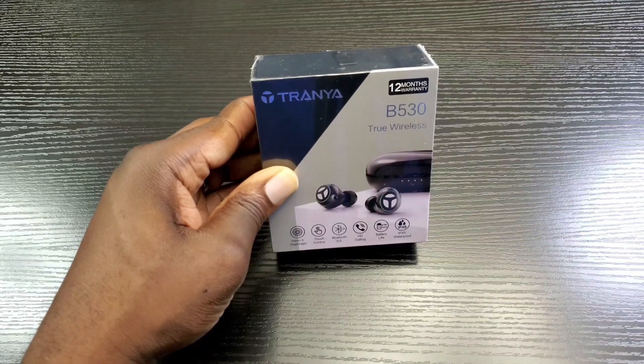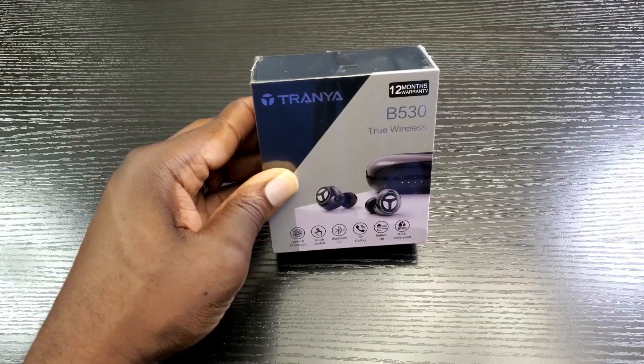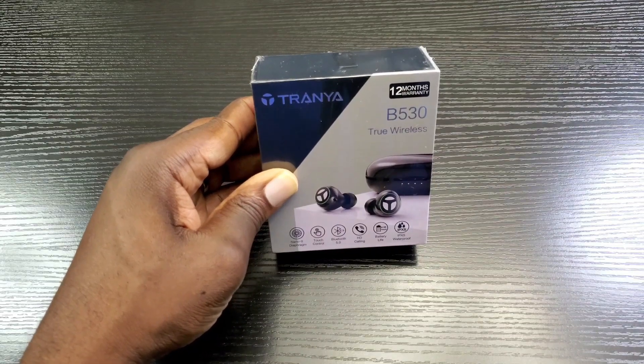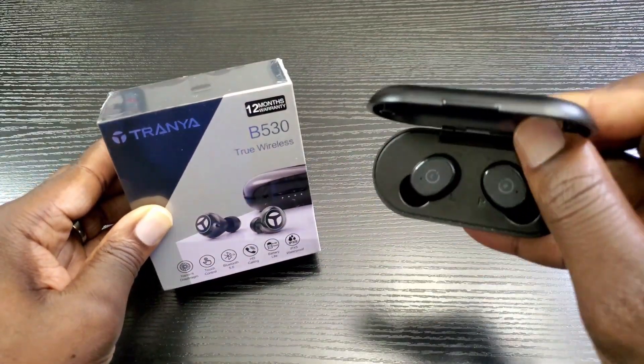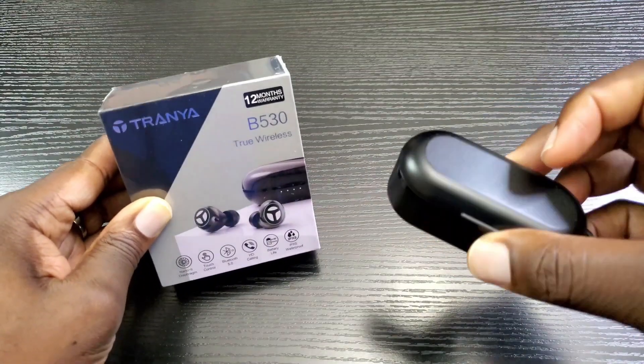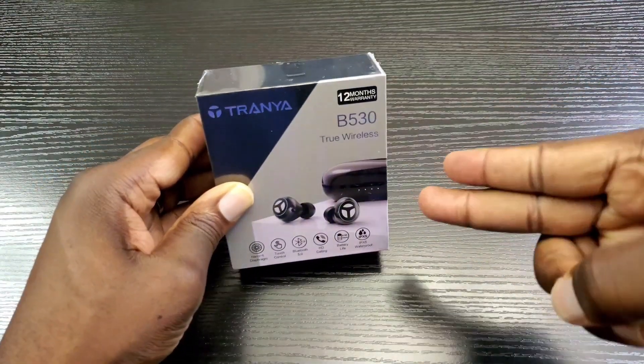Hey, what's up everybody, this is Mobile Wiz Tech, welcome back to my channel. Today I'm going to be talking about the Tranya B530 true wireless earbuds, and I'll also be doing a comparison with the Tozo T10. Which one should you buy? I'll let you know my thoughts right after this.